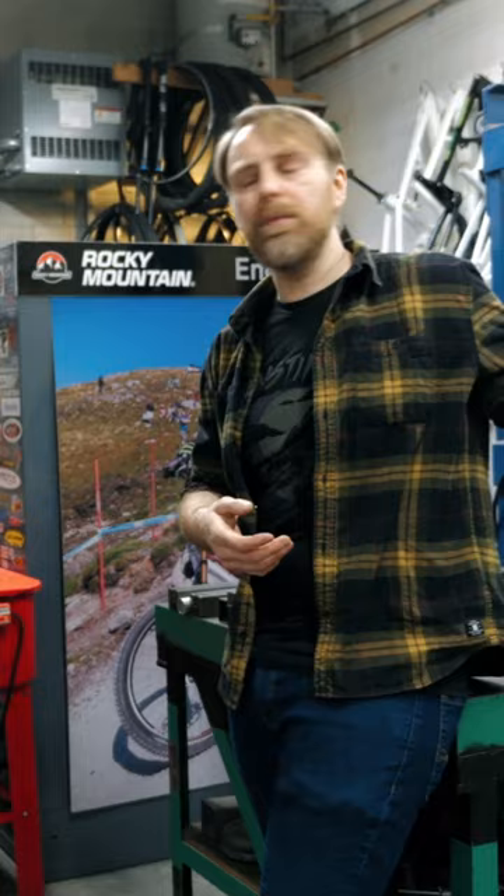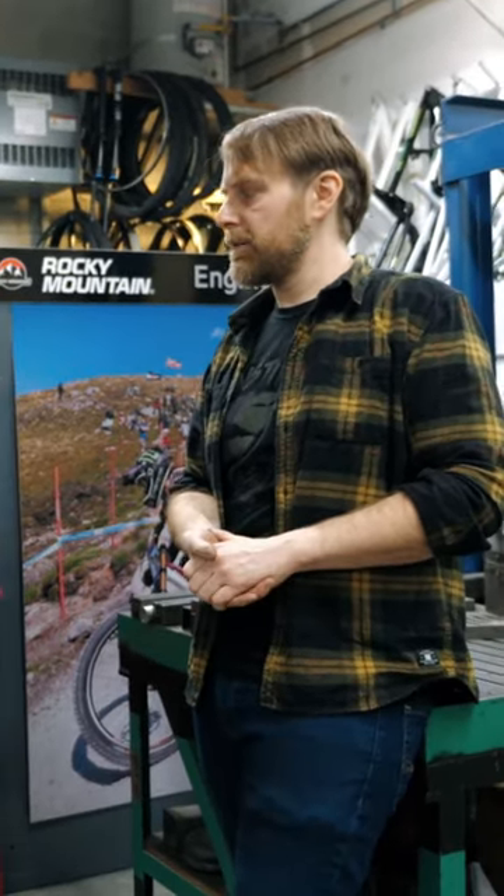The worst thing that can happen to a bike is head tube separation. So that's why we're pulling frames apart to see how much force they can withstand before the head tube comes off.